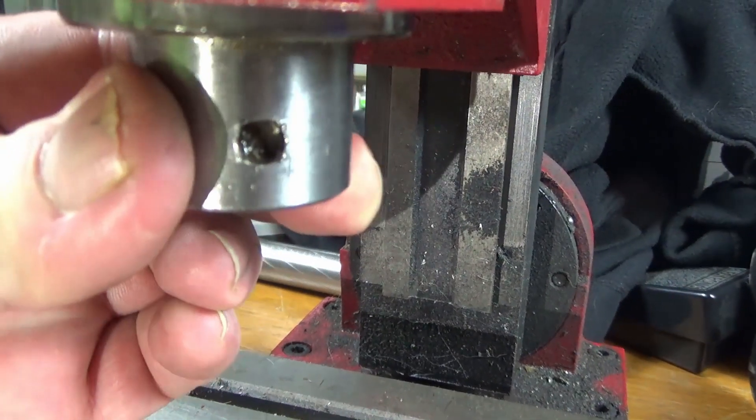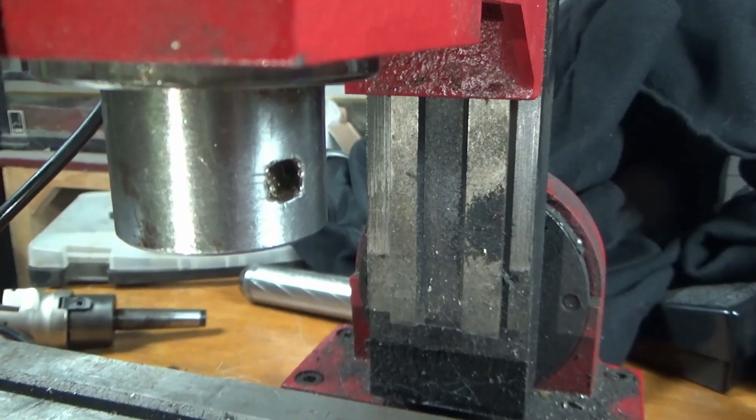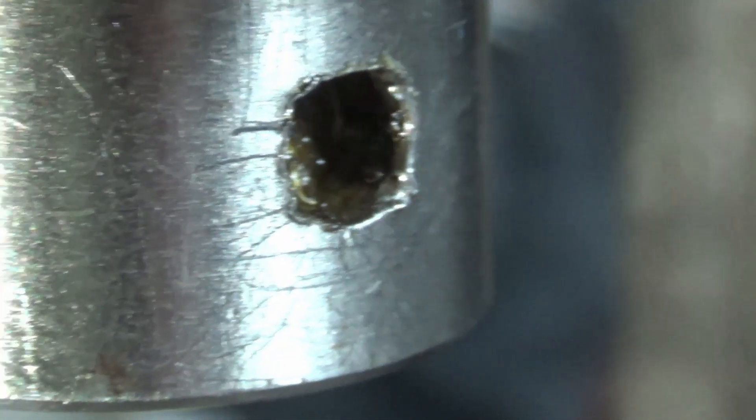Why is a spindle on a mill made out of mild steel? That's absolutely friggin' terrible. Considering this has actually had only about four hours use, imagine if it had 400 hours use.